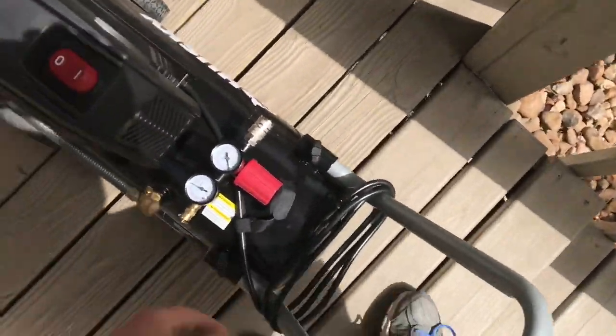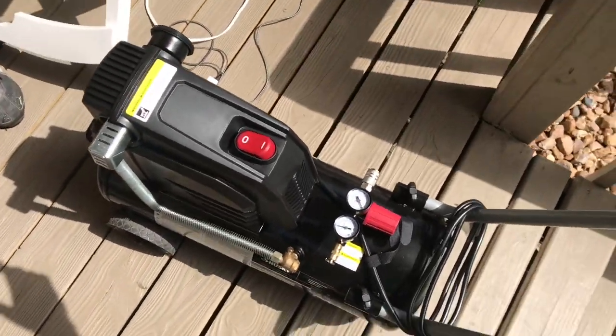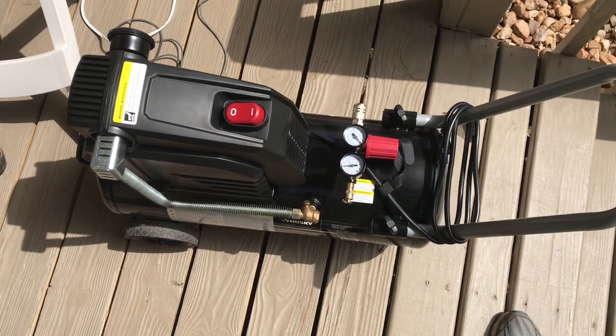I had this directly plugged into my wall socket right there, no extension cords or anything. I would not recommend this Husky at all. I'm going to take it back to Home Depot.